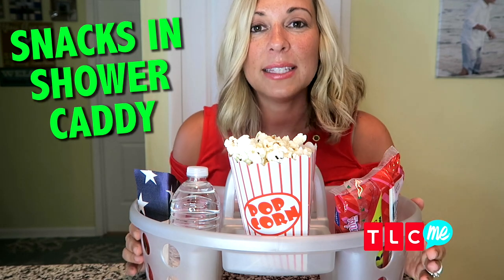You have to have popcorn to watch a movie, so that's why I love these inexpensive shower caddies. My kids can put all of their snacks and their drinks inside the shower caddy. They can take it wherever they want to go and it really cuts down on the mess.